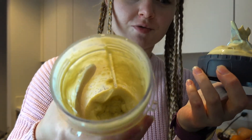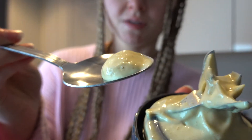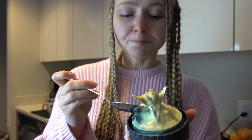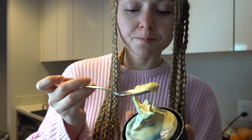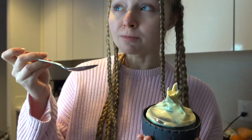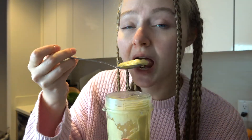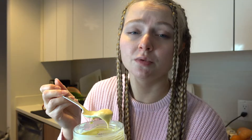Wow, it is really creamy. Just look at this texture. Really nice. It is almost not sweet — it has this nutty, creamy flavor. That's really great. It feels like I'm eating ice cream but it is warm. If you want it to be sweeter just add more banana.